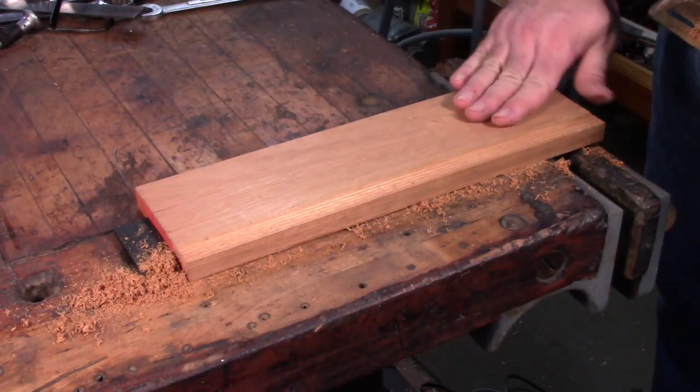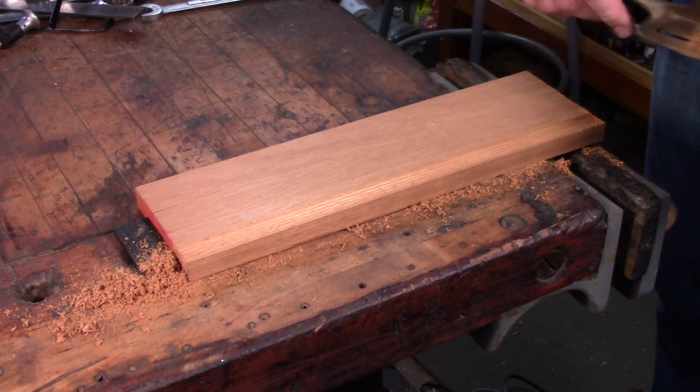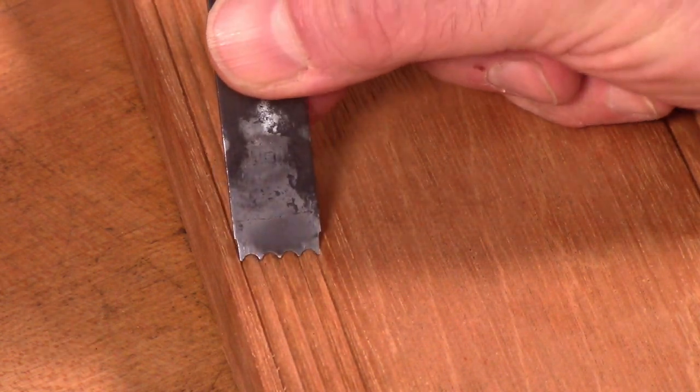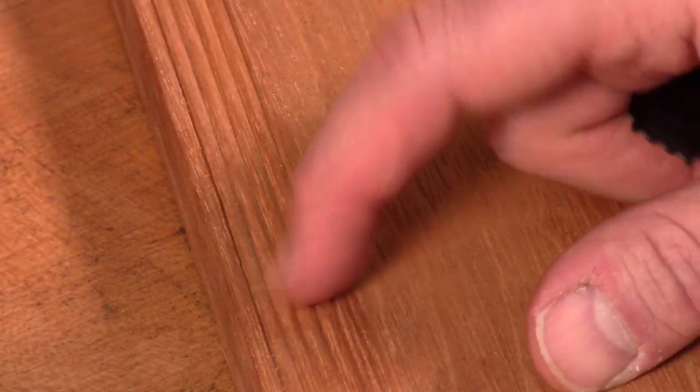It looks like we've reached the full depth of the profile, so I'm going to take it out of the vise and bring it back to the other bench so you can see it better. Here we are with the completed profile — it's a reed made with the reeding cutter. It came out real nice and smooth. This mahogany cuts beautifully when you're doing something like this; it's a great wood to work with. After making this profile, I put another cutter in the beading tool and made just a single quarter inch bead. That one came out nice and smooth, real crisp as well. So there you have it — that is the Stanley 66 beader. Thanks for watching.